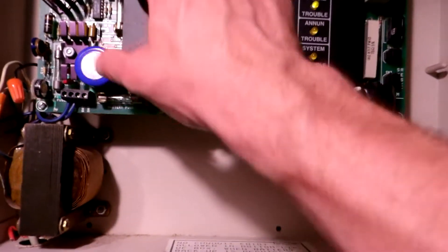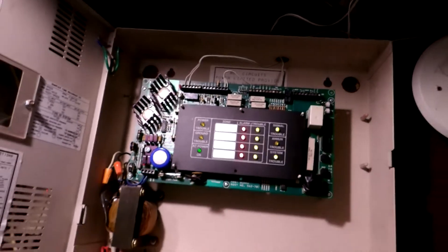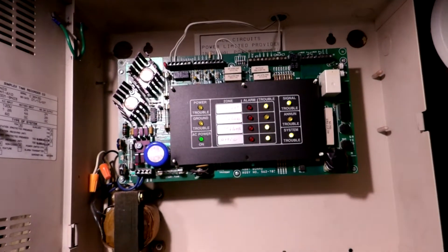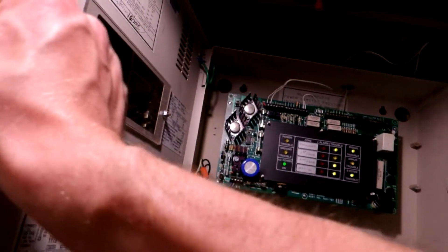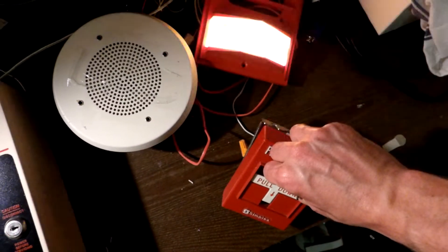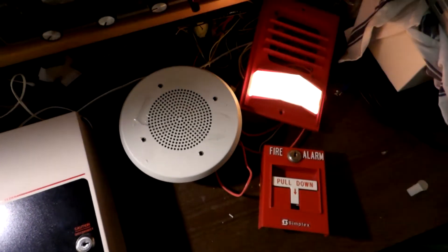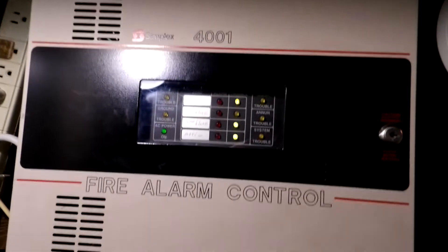And now we will reset. And this time we will go ahead and key activate that zone to do March time. Here we go. The chime actually does kind of a Code 2 — that's interesting because it can't necessarily keep up with the March time pulses.